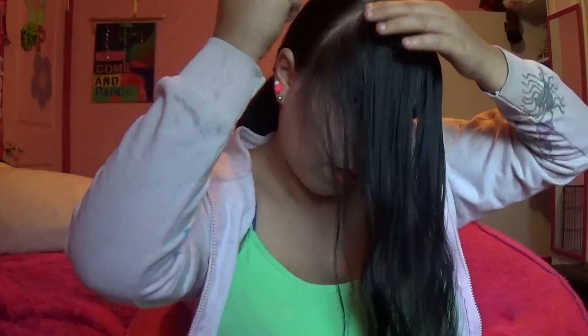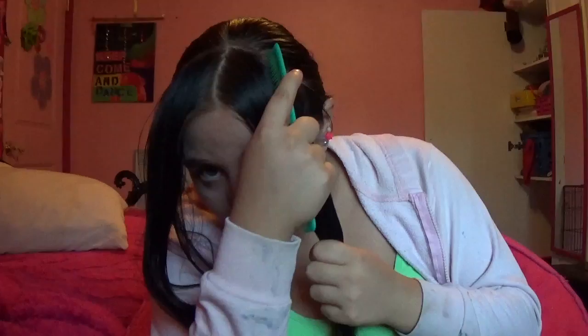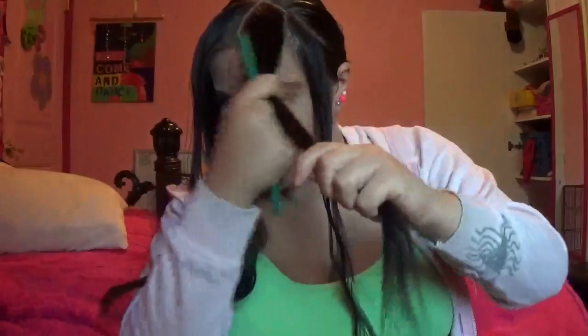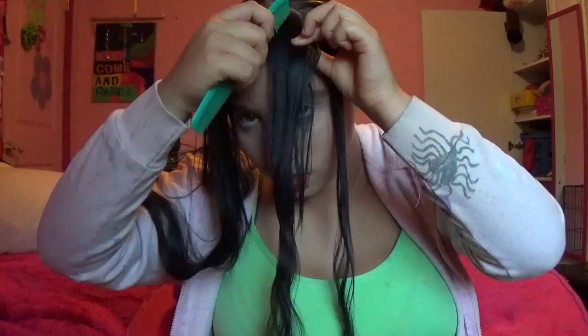It's already separated in half, and I'm going to separate this out — that's what I mean. So it's to your liking. Now you've got a section down here, and then toss it to the back, that section, and then you're doing the same thing on the side.